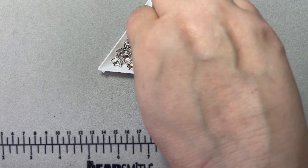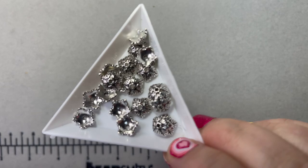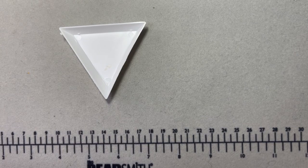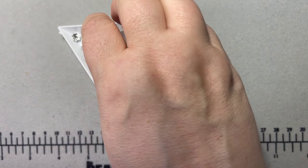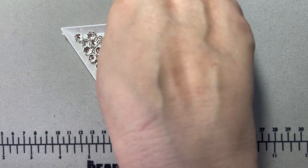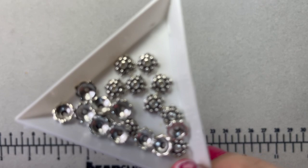If you're on a budget, Bargain Bead Box with that 30% coupon — which you get when you subscribe to their monthly subscription — is a great place to get your findings. You can use that discount all month long. That's how I built up my stash with findings. If you go to the big box stores these are like $3.99 to $4.99, but at 99 cents minus 30%, that's way cheaper.